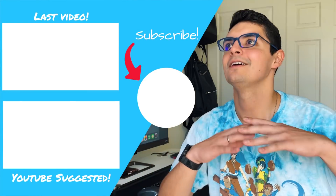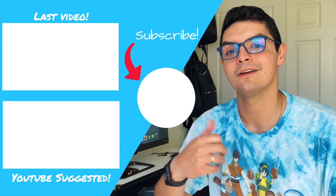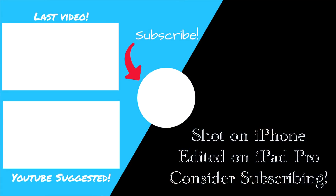If you guys made it to the end of the video, you're amazing. Let me know in the comments if the sound got better, because we're still working on sound quality and soundproofing the room. Thanks so much for watching. Until next time, peace.